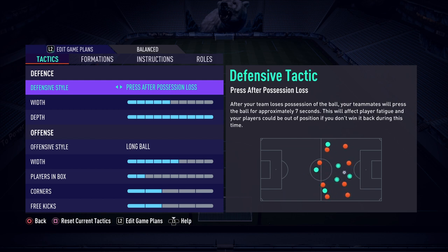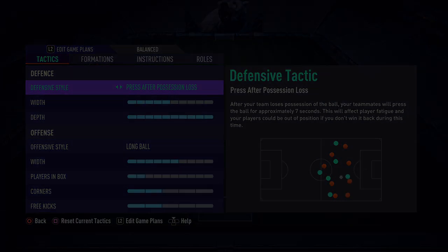If you have any questions on how to set up your team or how to use the formation, feel free to comment down below — I will reply to every single comment. Thank you very much for watching, my name is Bear Ridge and I'll catch you all next time.